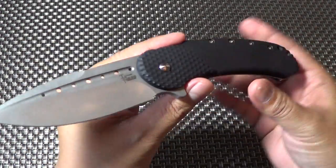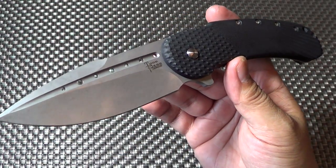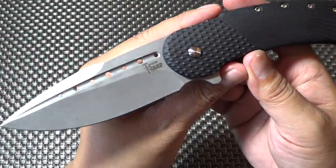Hey there folks. So what I have here is the Bodega Field Grade — just got it in. I just walked home and USPS just delivered it.